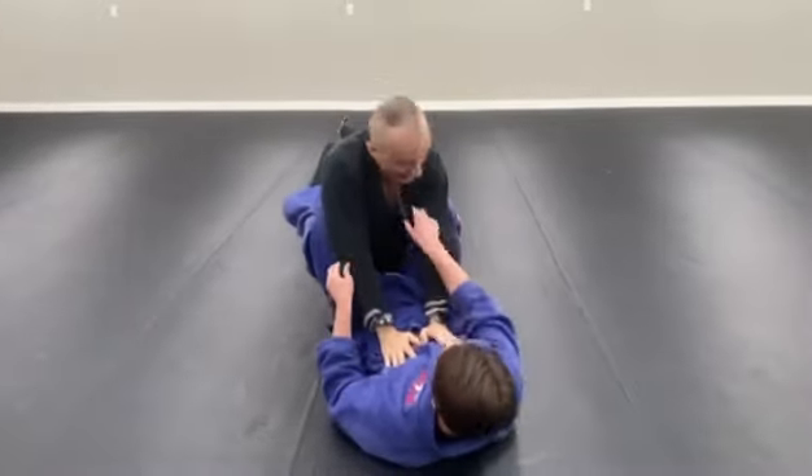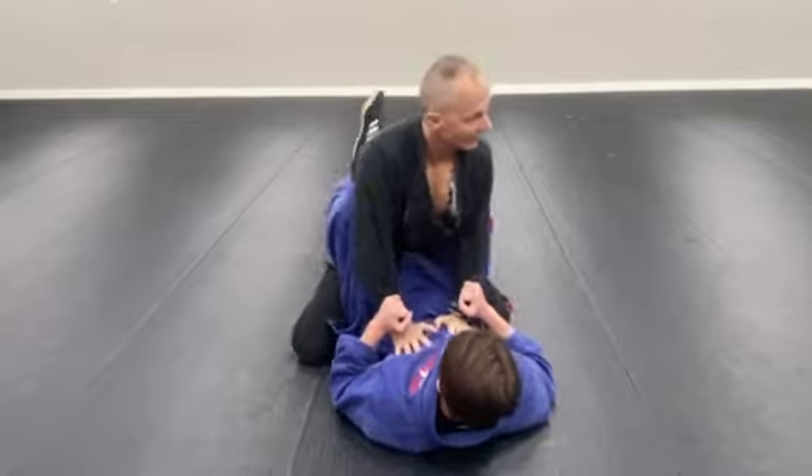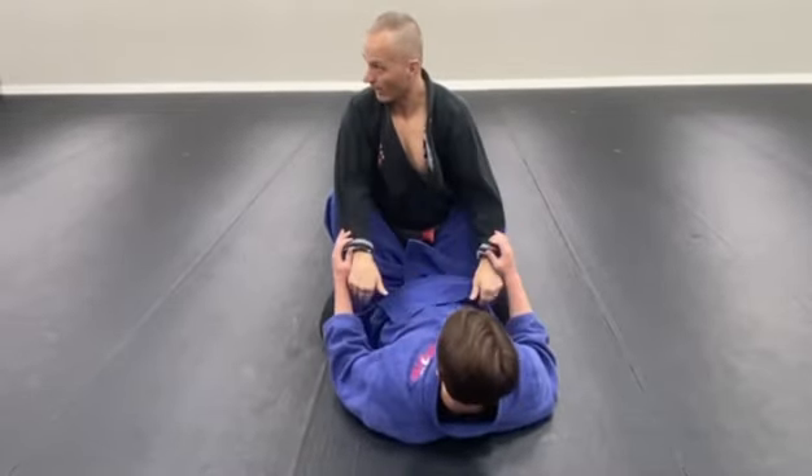Once you realize that knees together sucks, you get why. Pretty simple. That makes sense, doesn't it? Why base?